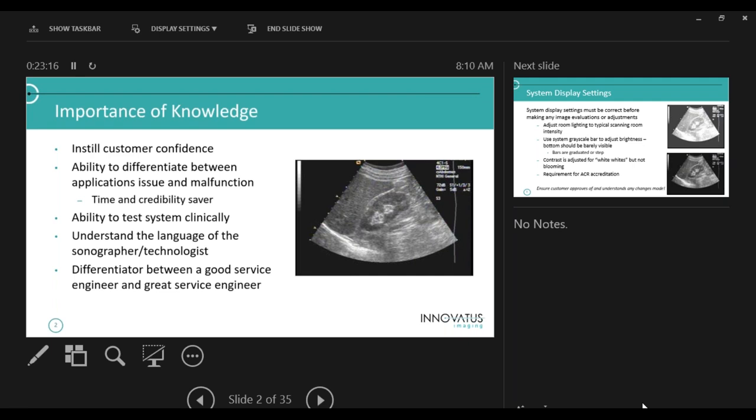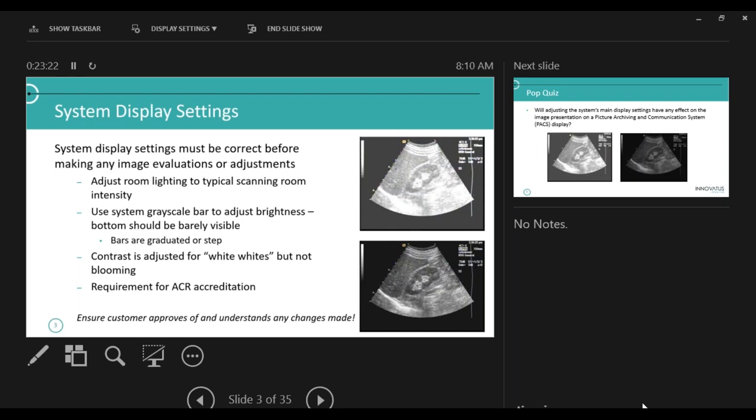Let's start with system display settings. I put two different display settings here — one is incorrect, one is obviously correct. Before you start looking at an image, you want to make sure your main display is adjusted correctly. If it's not, everything else falls apart. In the top image I made the background way too bright and the image way too high contrast. You can see this grayscale bar — the bottom step very discreetly fades into the background. The bottom image here is adjusted correctly. Before you adjust any settings on an ultrasound machine, talk to the sonographer, because some prefer their images adjusted a certain way.